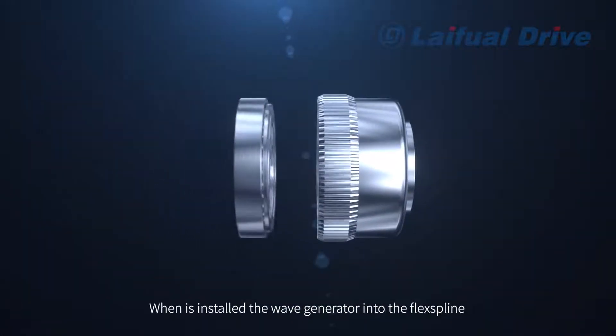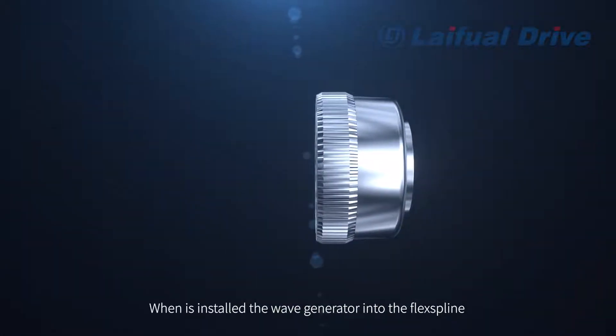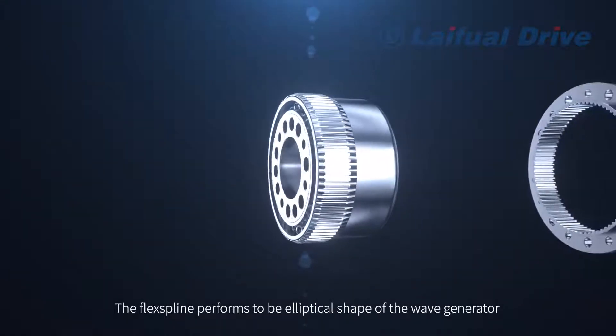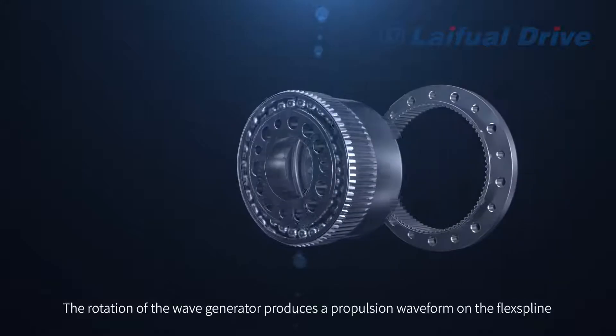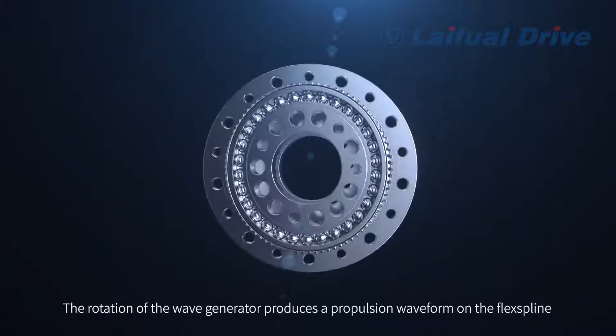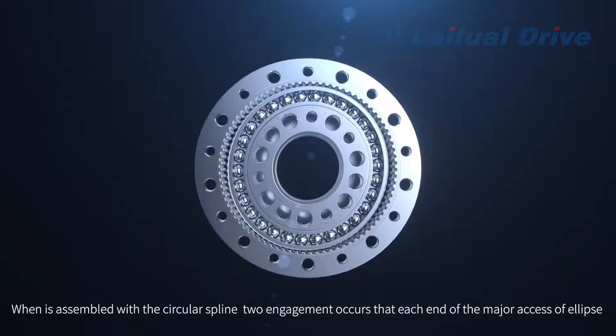When the Wave Generator is installed into the Flex Spline, the Flex Spline deforms to match the elliptical shape of the Wave Generator. The rotation of the Wave Generator produces a propulsion waveform on the Flex Spline. When assembled with the Circular Spline, engagement occurs.